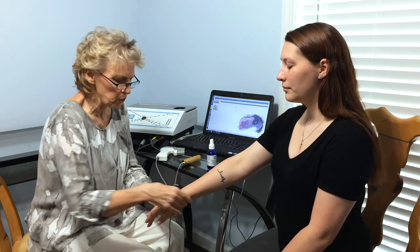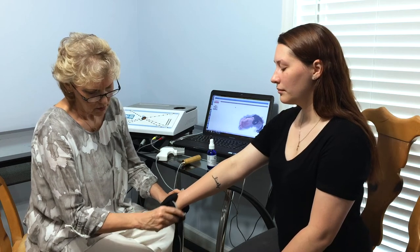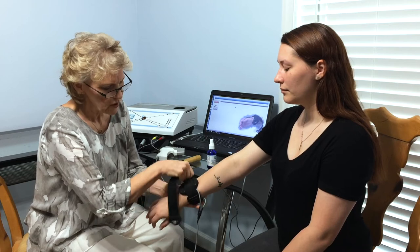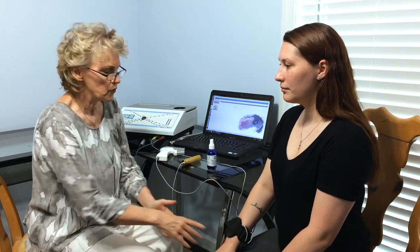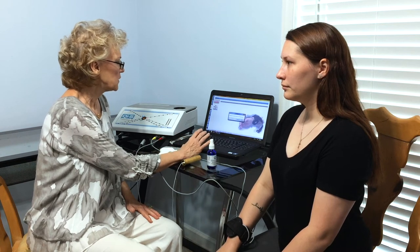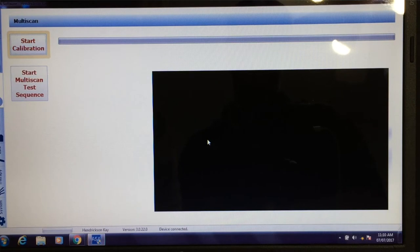We need to make sure the body is properly hydrated to help the system communicate with the body. Now we're going to calibrate it to make sure it's communicating properly.